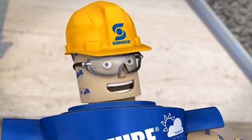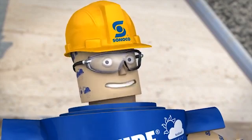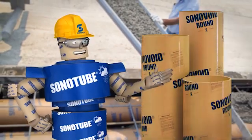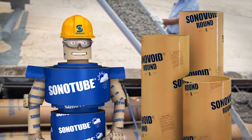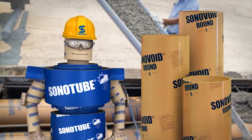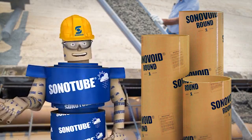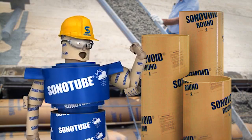Sonavoid round concrete forms are made with Sonoco's own recipe of paper fiber and adhesives. These void tubes create a voided space in precast or cast-in-place slabs, piers, and piles — helping you reduce weight and save on material without giving in on strength or integrity.